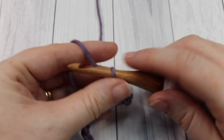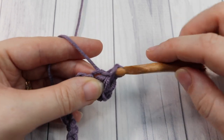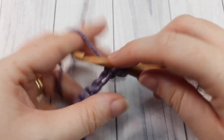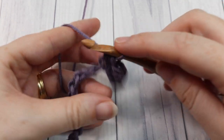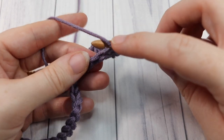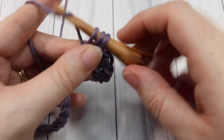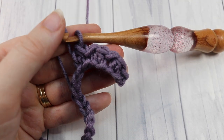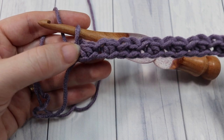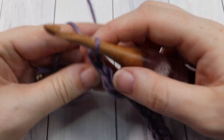You're then going to repeat that all the way across — slip stitch into the next stitch and half double crochet into the next. Repeat all the way across, working your final slip stitch into the final chain stitch. At the end of row one, this is what your work should look like. You're then going to chain one and turn your work.